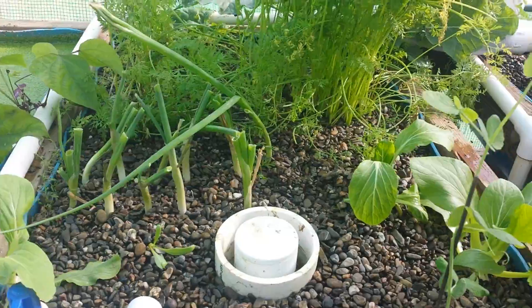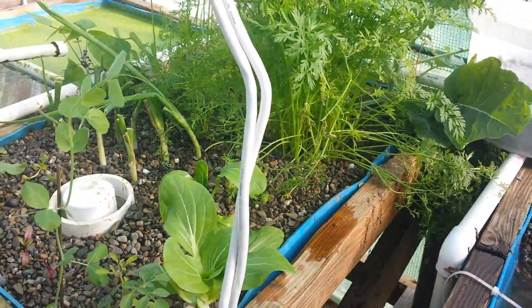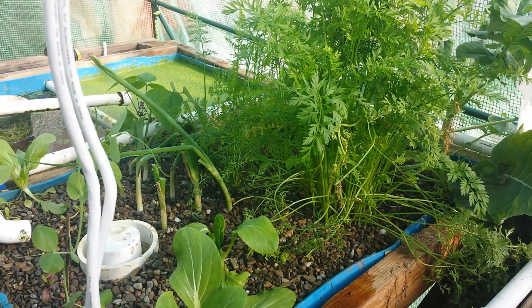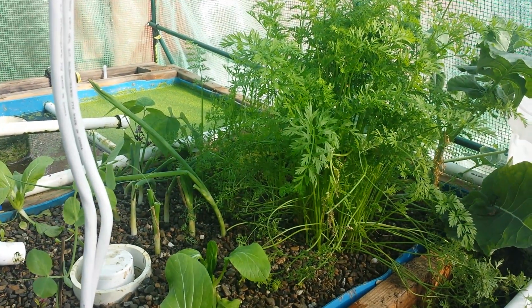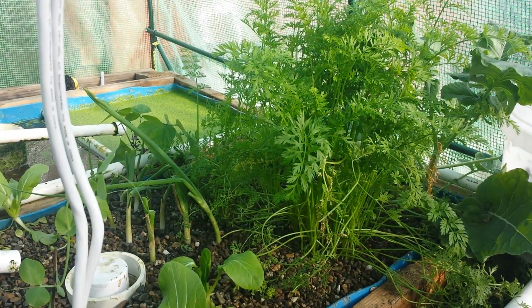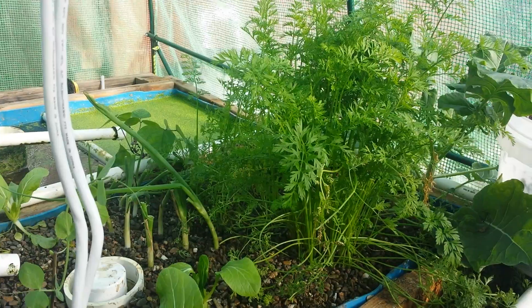The whole point of the system is to grow more per square foot. So about a week ago, I installed what I'm calling the Fish Poo Separator 9000. It's just a basic swirl filter, which I'll cover in another video exactly how I did that. And in the last week, I have pulled at least a pound of solid waste out of this system.